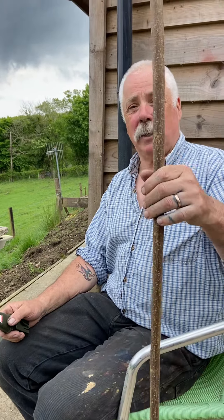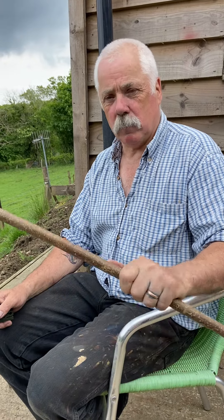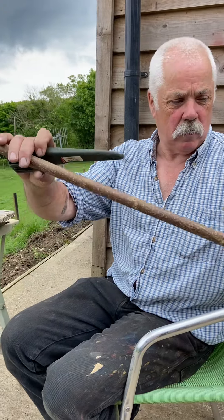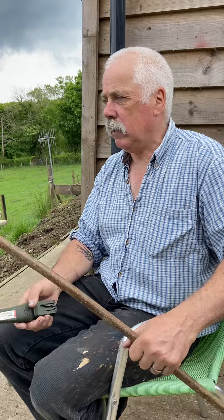First of all, this is a piece of hazel. Wander along the hedgerows and eventually you'll find some nice straight-growing hazel and cut it off. If it's not completely straight, you can straighten it. This was a little bit on the crook side, but just put it over your knee and bend it a little bit and there you go.